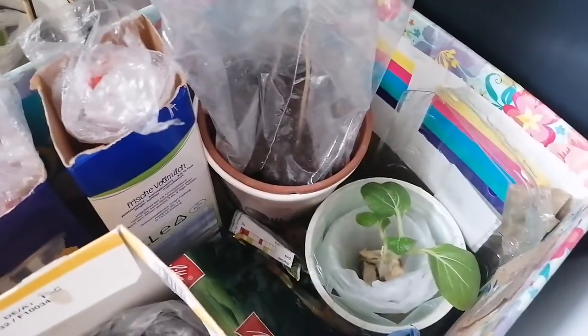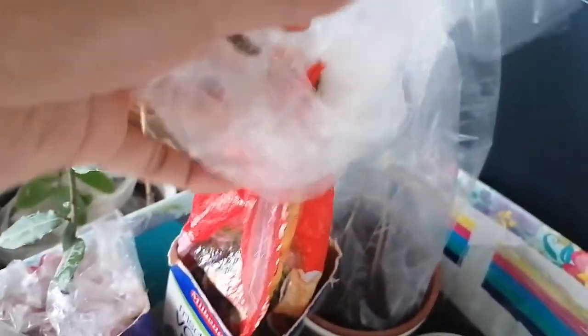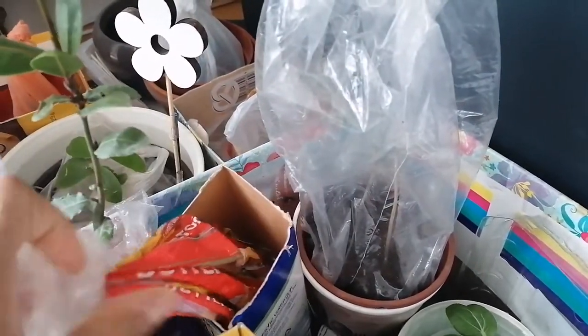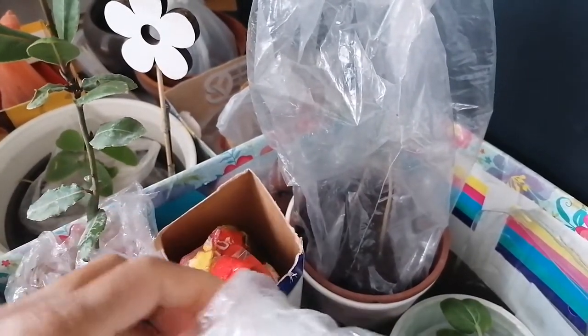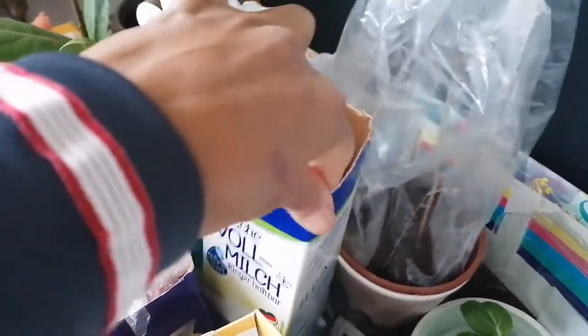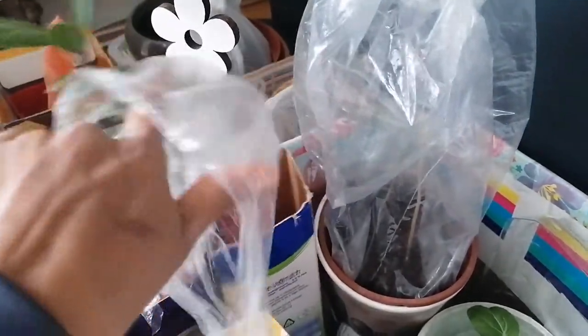Pechay. Ito yung iba. Ayan, tumubo na siya — tumubo na. May plastic from milk — fresh milk. This tetrapak, it's from milk. The plastic is from toast bread.